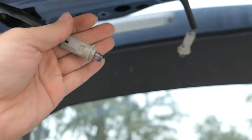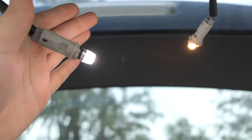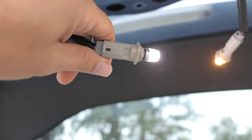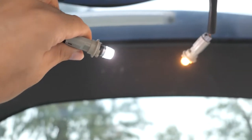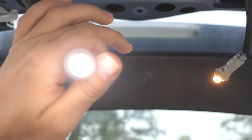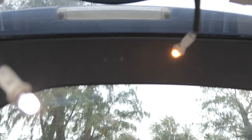Hopefully you can see the difference — there's the original and there's the new one. It's definitely a lot whiter, but it's not blue — it's more of a whitey blue, so it's got a nice look. Let's stick them in and see what they look like.